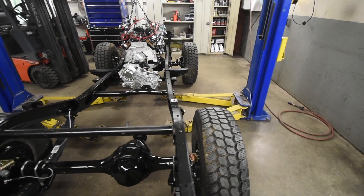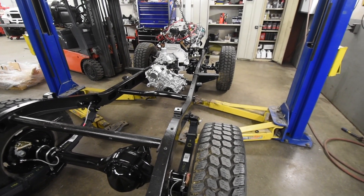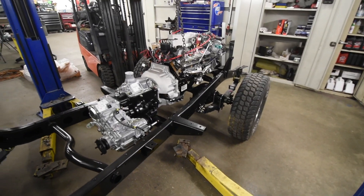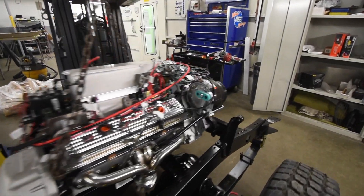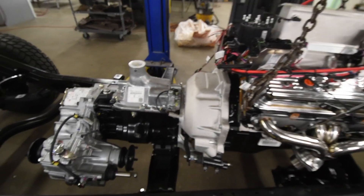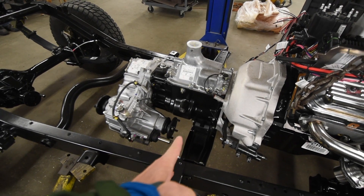Today we have the engine being swung in. We talked about the suspension and all those items going in — brakes, etc. Now we have the driveline off the floor with the forklift and we're swinging it into place, then mocking up motor mounts in the front and a transmission mount in the back. That's where it's going to go.